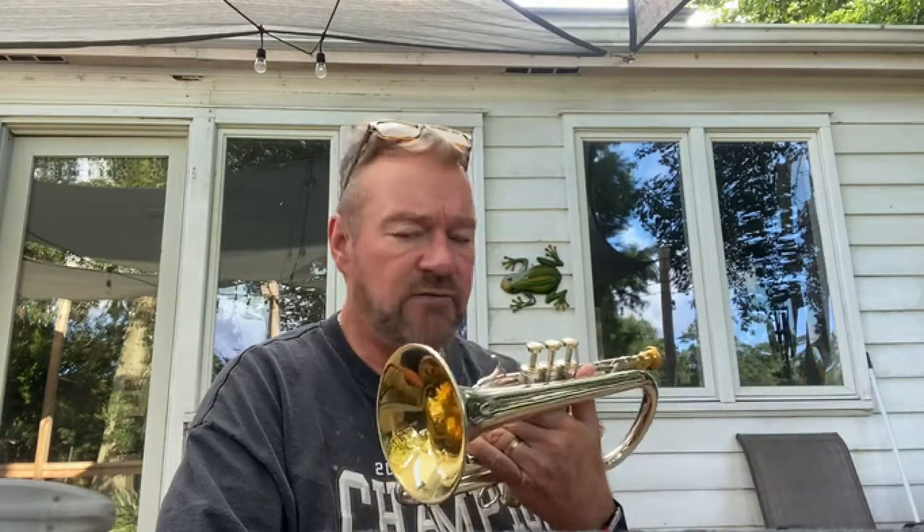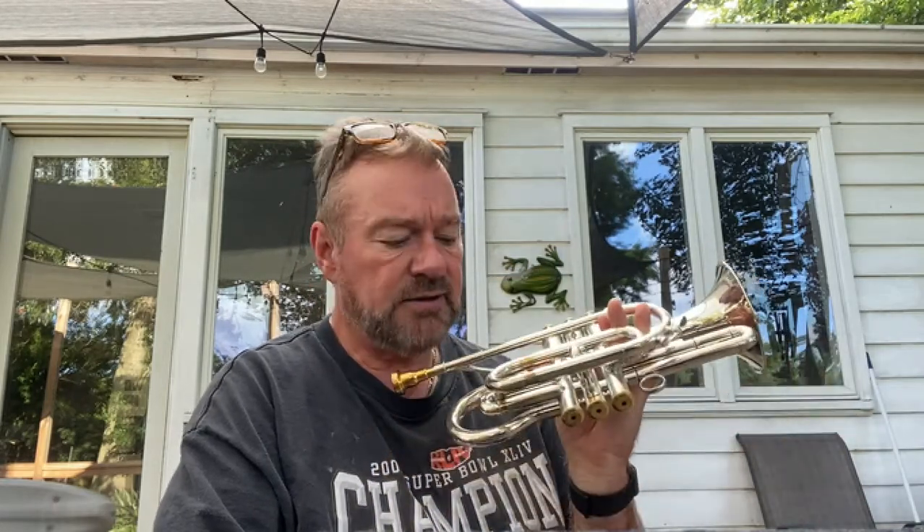It's been totally refinished and overhauled. The valves have been relapped. It has a silver finish with gold wash trim, including in the bell and on the caps. Really nice little cornet.